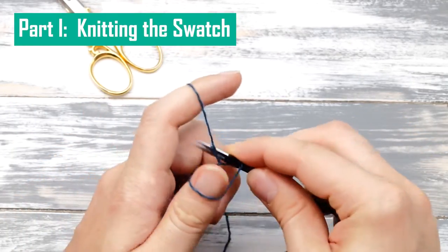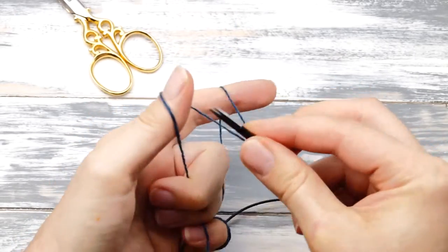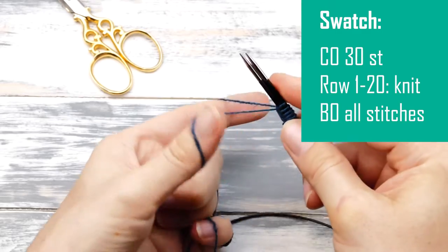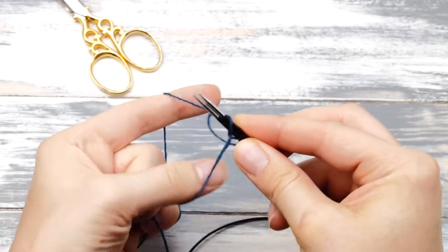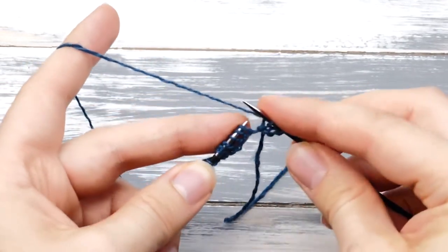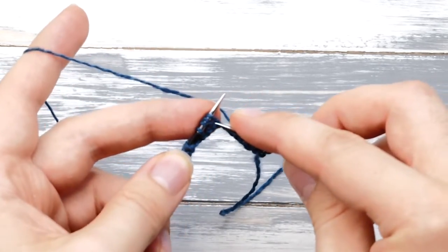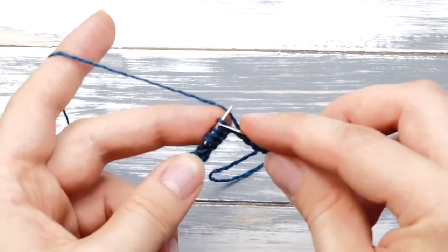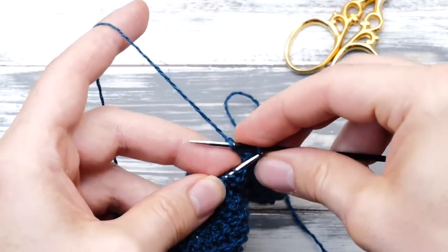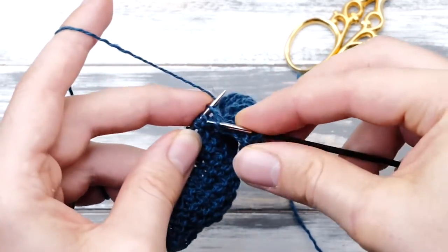Once you have all these materials, cast on 30 stitches with a long tail cast on using two needles because we need to knit a little swatch. If you want to skip ahead, kindly use the chapter function of YouTube. Then knit across these 30 stitches in garter stitch — knit across all stitches in rows for around 15 to 20 rows. Once you finish those 20 rows, just bind off loosely and wash and block your little swatch.